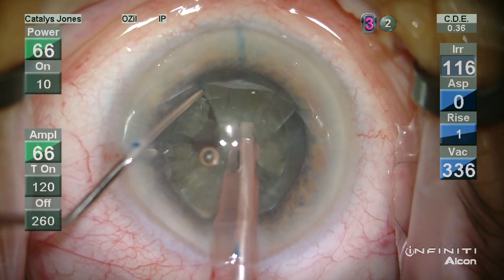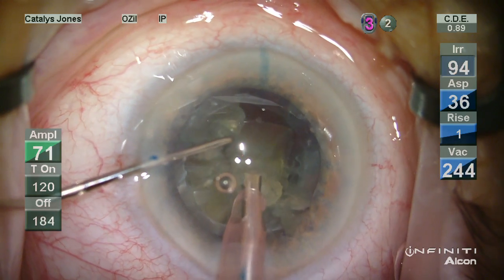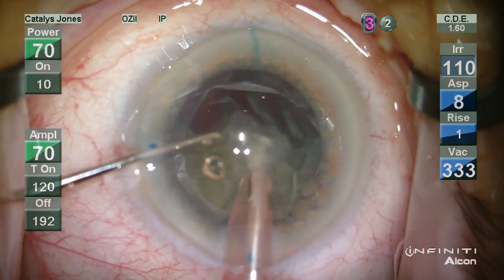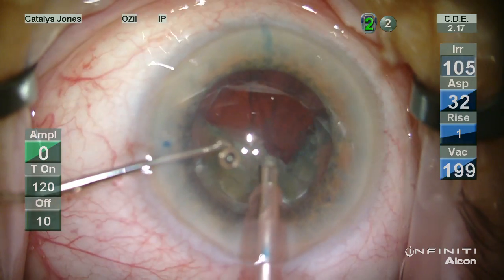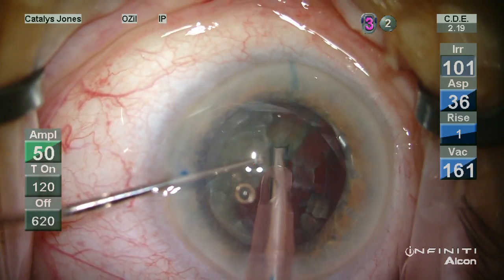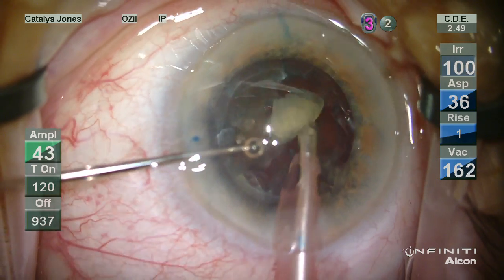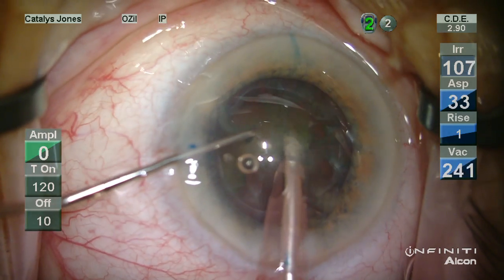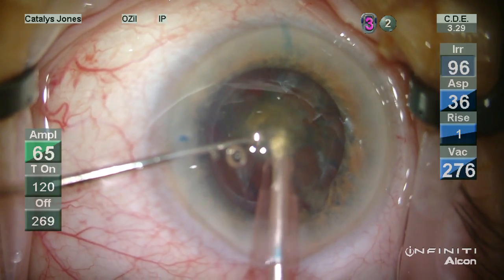The lens is then segmented. I've gone to a burst pattern of phacoemulsification using torsional ultrasound, and as you can see, this provides a very controlled manner in which to remove this softened lens. The burst pattern permits me to increase the frequency of applying ultrasound by depressing further in foot position 3. Additionally, there is linear control of the amount of energy applied with each burst, providing a very efficient and controlled manner of applying the energy at the amount and frequency apparently needed for each piece as it is liberated from the rest of the nucleus.